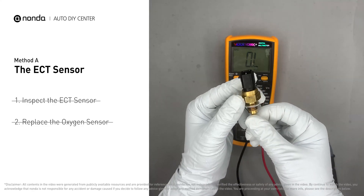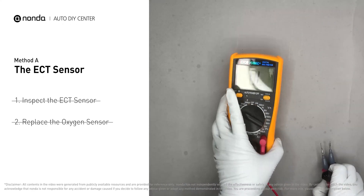However, if the ECT sensor has a correct reading, then we will proceed with Method B.